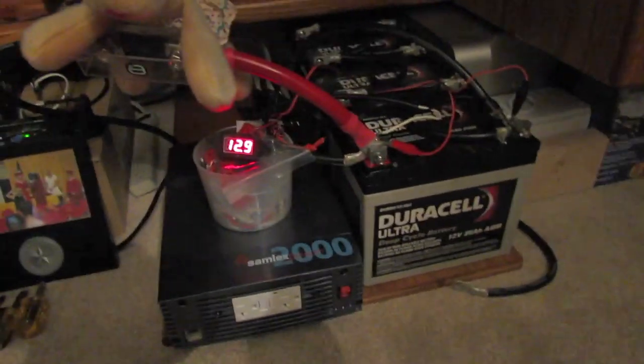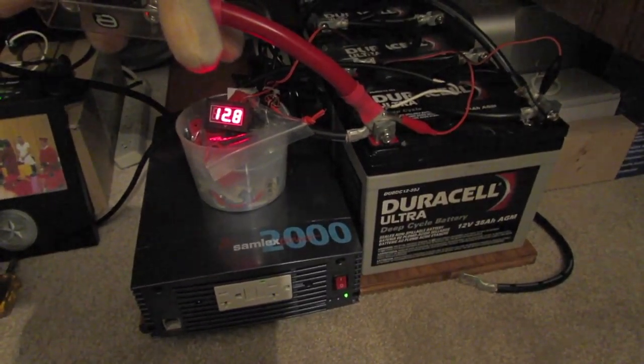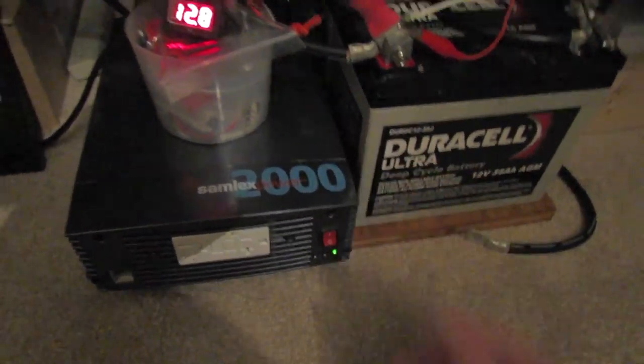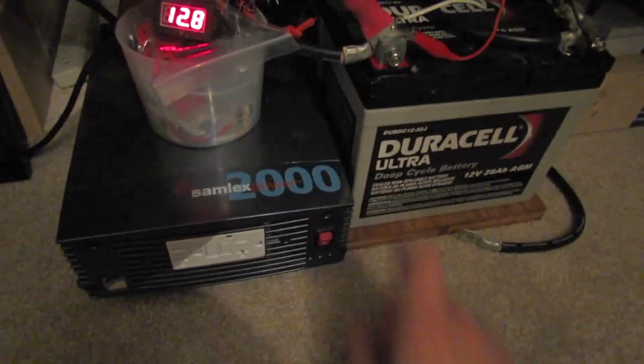This is the sine wave inverter system I was mentioning. You just turn this on like this — you come over, you flip the switch, and now you've got power. Then you turn that off.